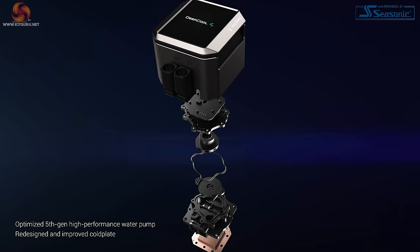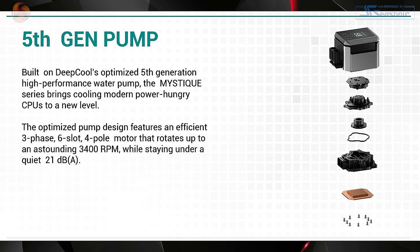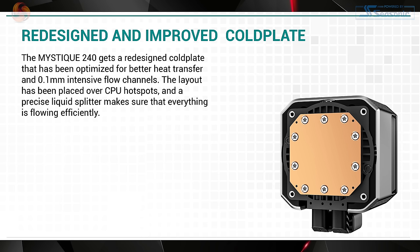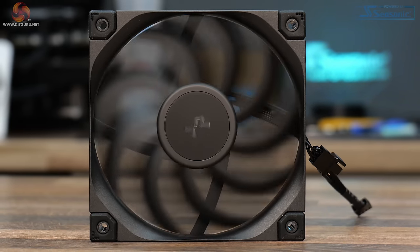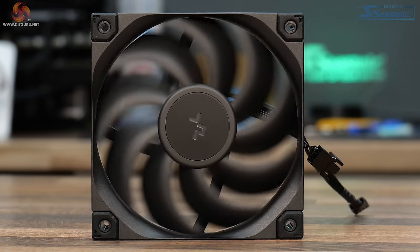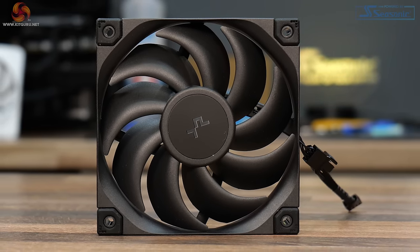It's equipped with Deepcool's own 5th generation high-performance pump featuring an efficient 3-phase, 6-slot, 4-pole motor. A redesigned cold plate with 0.1mm flow channels placed directly over CPU hotspots for maximum cooling performance. The Mystique series comes with Deepcool FT12 SE fans made from a durable PBT material with fluid dynamic bearing, PWM control, and high static pressure.